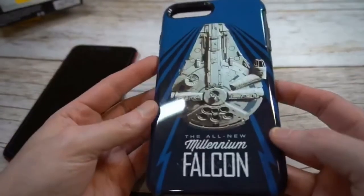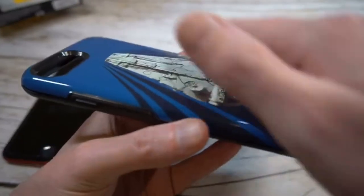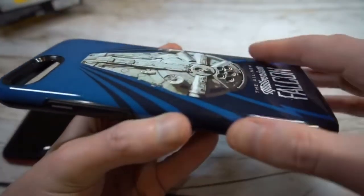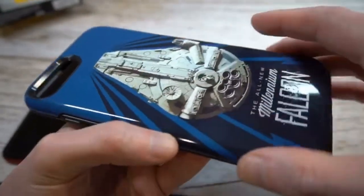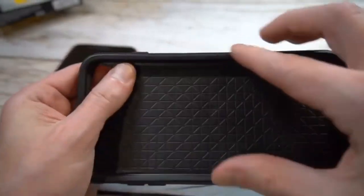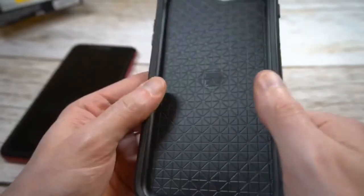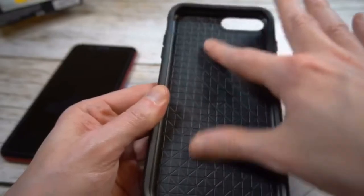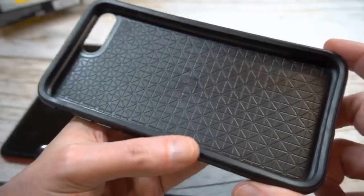Here's the actual feature presentation — got the all new Millennium Falcon, with the picture of it right there. This is kind of like a soft glossy back. It doesn't appear it's going to get too fingerprinted up because of the actual material and the picture on the back. Does feel premium. This is basically a two-in-one — it's got a hard shell back and then a premium interior with a gel, rubber-like finish on the inside. You can see the pattern that's going to give you some extra shock absorption as well.